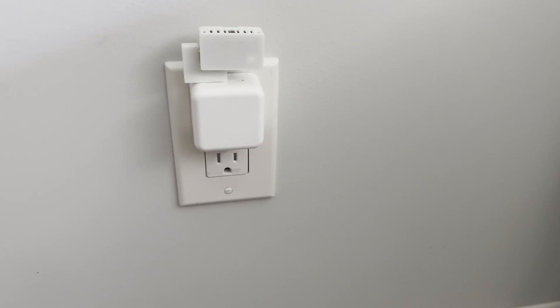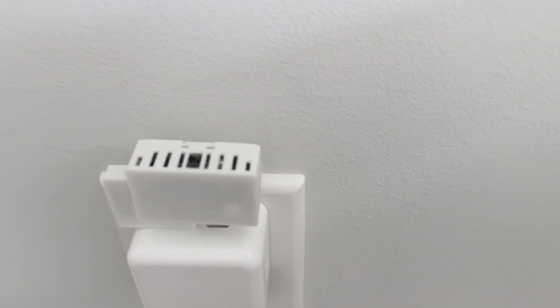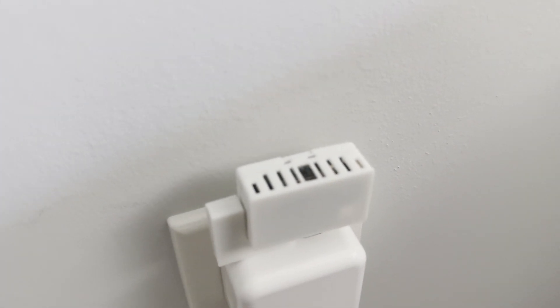Apollo Automation sent me this device to test out, but they did not pay me to say anything, nor did they review this video before publishing. The MSR2 measures just 1 9/16ths of an inch wide, 15/16ths of an inch tall, and 9/16ths of an inch deep. It's about the height of a US quarter dollar coin.